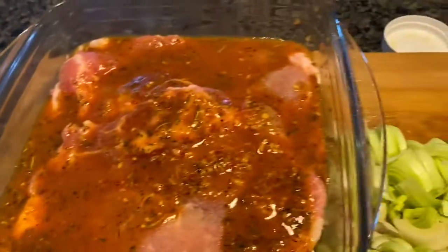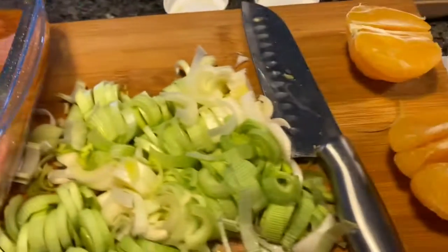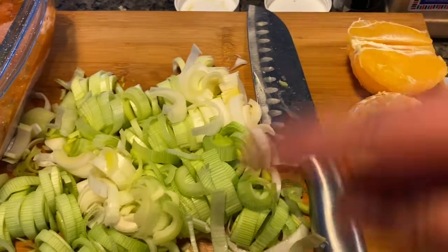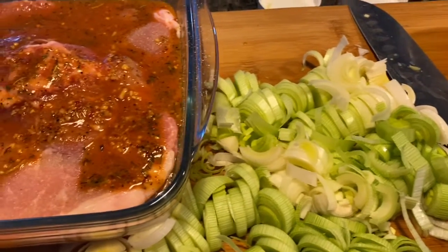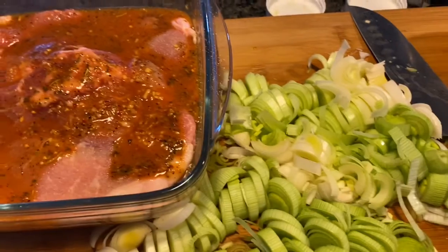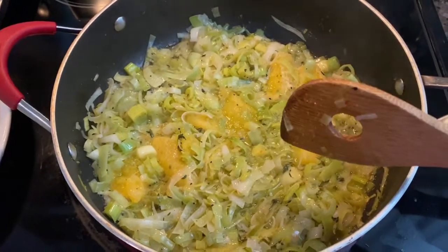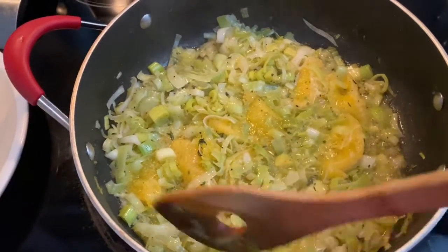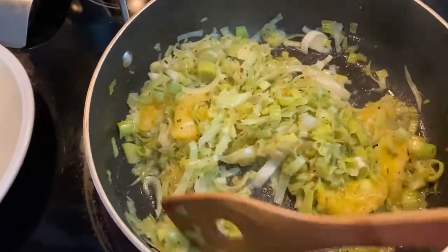Don't worry, I'll get it all incorporated. I'm also going to cut out the segments of the oranges and use leeks. I might throw in some mushrooms too, since I know I've got some — let's see where this takes us. Two tablespoons of butter, two tablespoons of olive oil, and I added a little garlic powder. I'm sautéing the leeks with the orange segments.